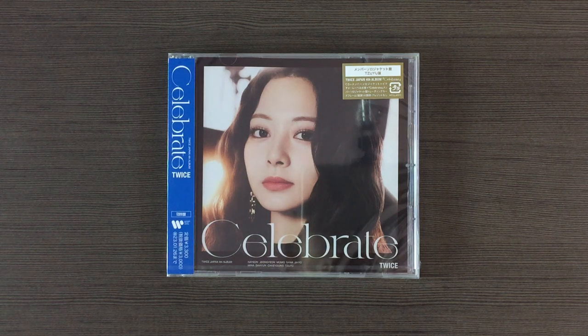Hi! Today I'll be unboxing TWICE from Japanese Album Celebrate, and this is the Ziyu Edition.